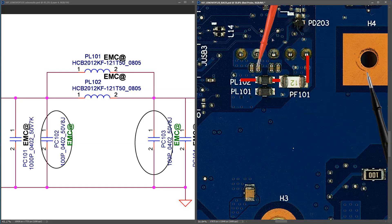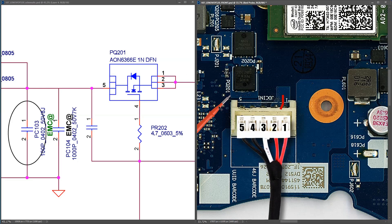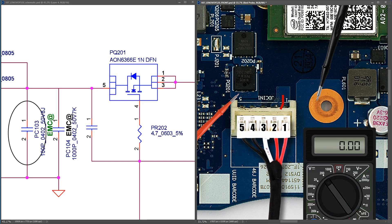I've marked out the path our 20.50 volts has taken — through the fuse to the inductors. There are just a couple of capacitors next, but what the schematic shows is a MOSFET. I don't see it here so we're going back to the front side of the board through these vias. Flipping to the front side, I find PQ201 — our PQ201 MOSFET. I need to confirm that 20.52 volts is making it through these vias and onto the drain pins of the MOSFET. I place my black probe to ground and my red probe to the drain pins and measure 20.50 volts.